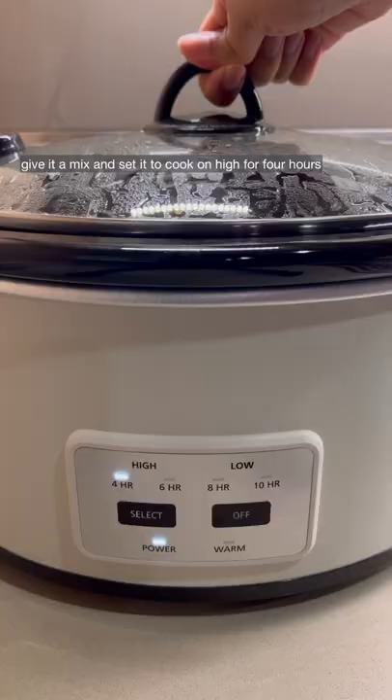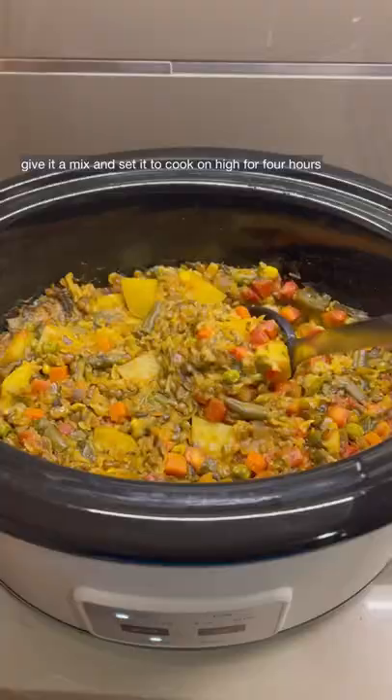Give it a mix and set it to cook on high for four hours. Once it's done, you'll have a beautiful, creamy, and flavorful Kichri that you can top with lemon juice and cilantro.